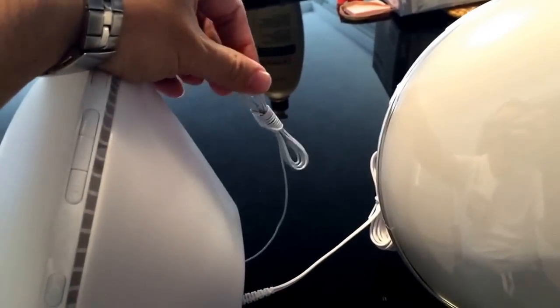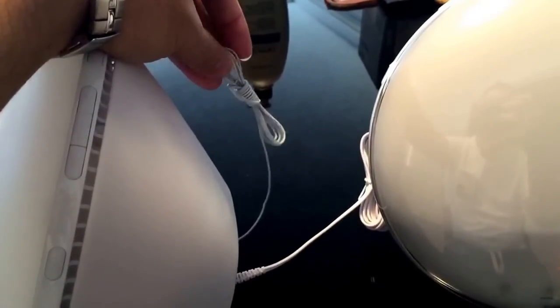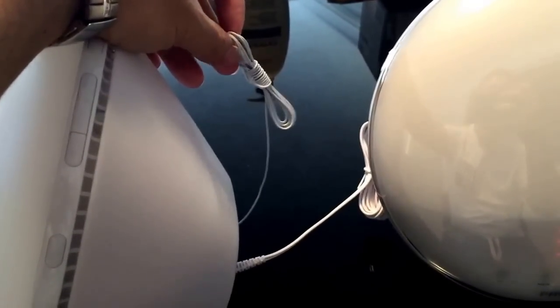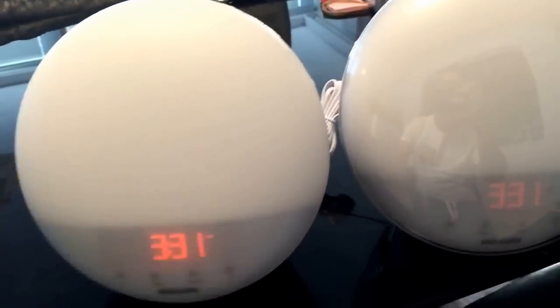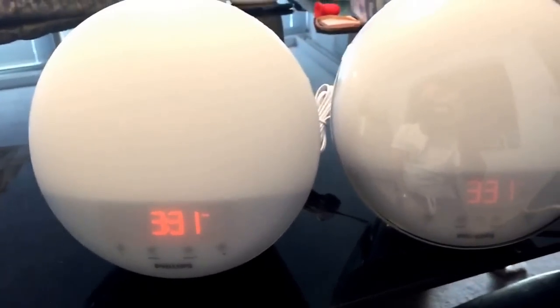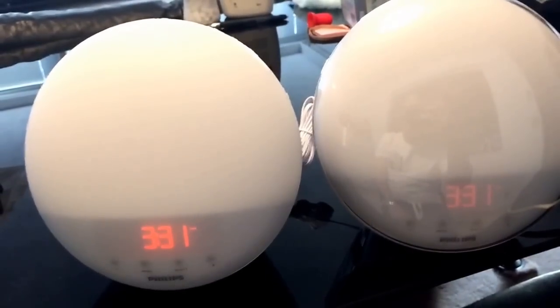And this is the FM antenna, so you can position it wherever you want to get a better FM signal for the radio. It doesn't have AM though — it's just FM. Alright, if you have any questions let me know. Thanks for watching.